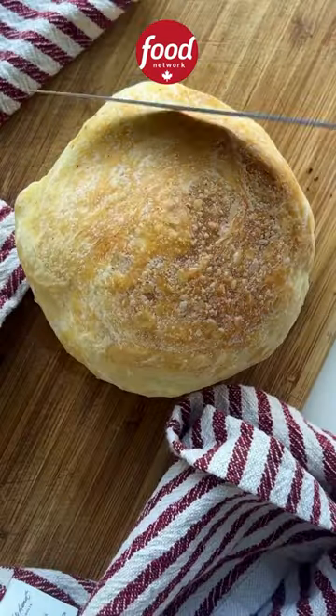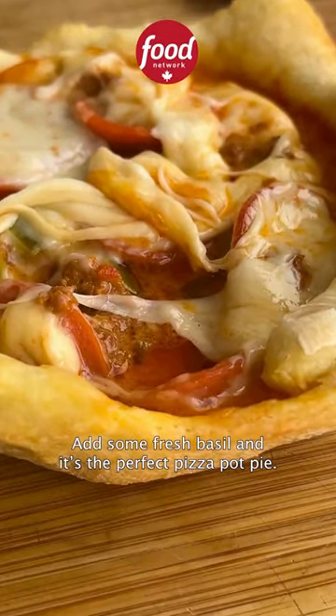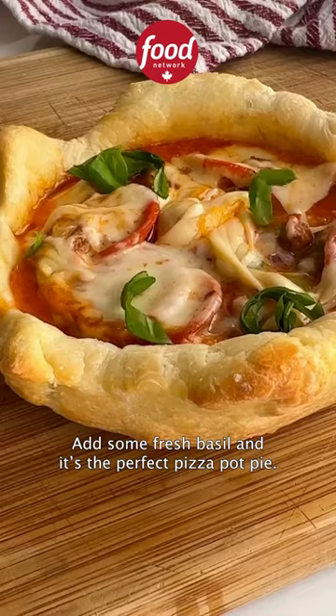It's so crispy. It's definitely cheesy and it's a trend I'll try again. Add some fresh basil and it's the perfect pizza pot pie.